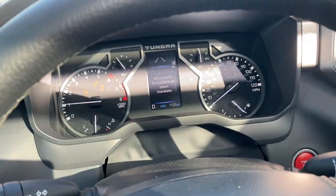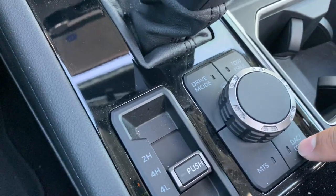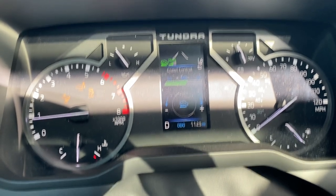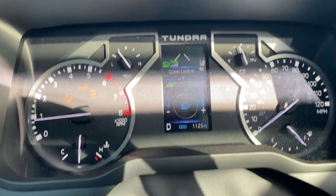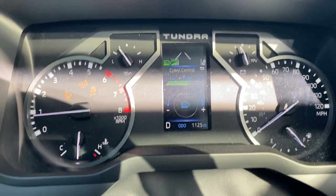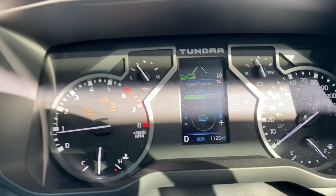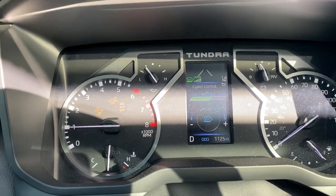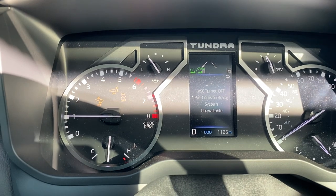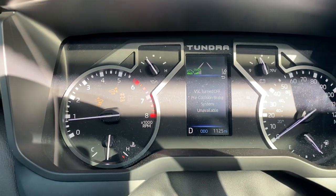Now we're in four low. Let's say you're stuck — I usually like to use the crawl control. You've got low speed, mid, and high, which is pretty much 5, 10, and 15 miles per hour. I usually use mid. It's like cruise control for off-roading — it is beautiful.